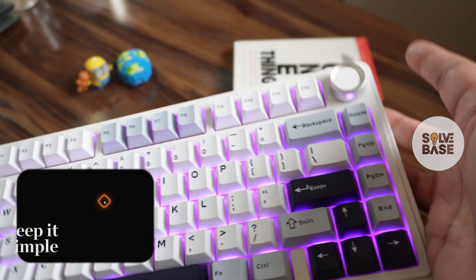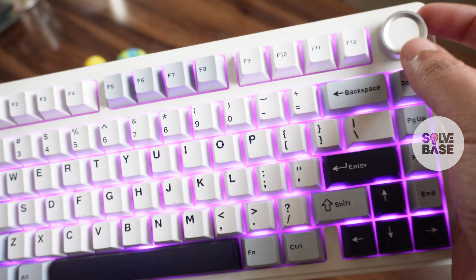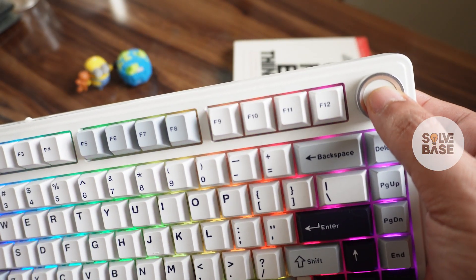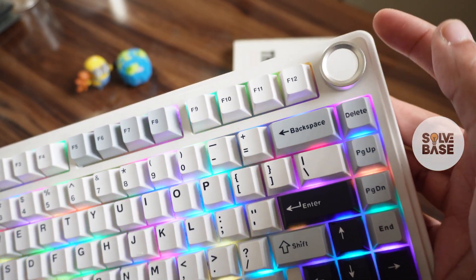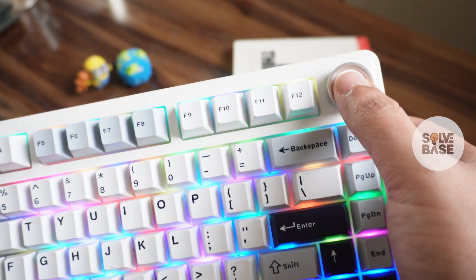As you can see on my PC, it doesn't react. If I try to rotate it, it just increases or decreases the brightness of your keyboard. And if I click on it, it just changes into different RGB modes. So why is that, and why doesn't it turn up or down the audio or music on your PC?